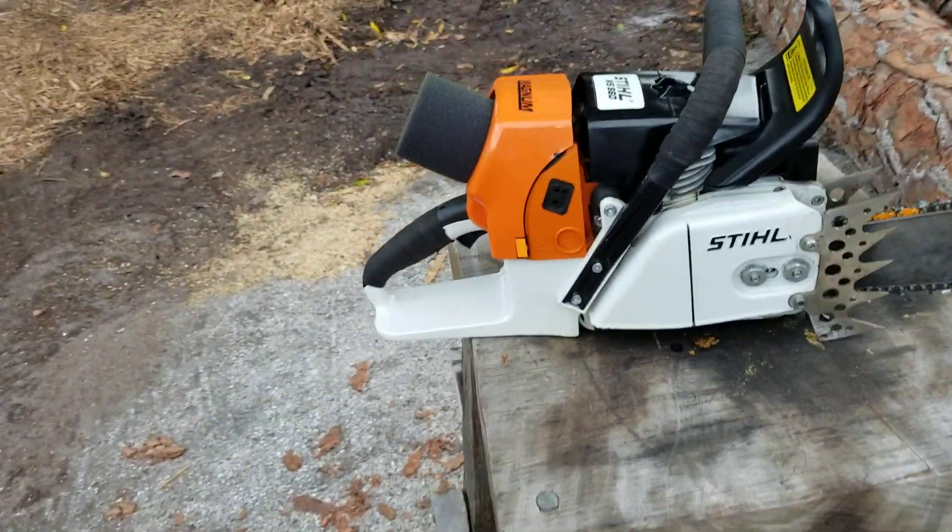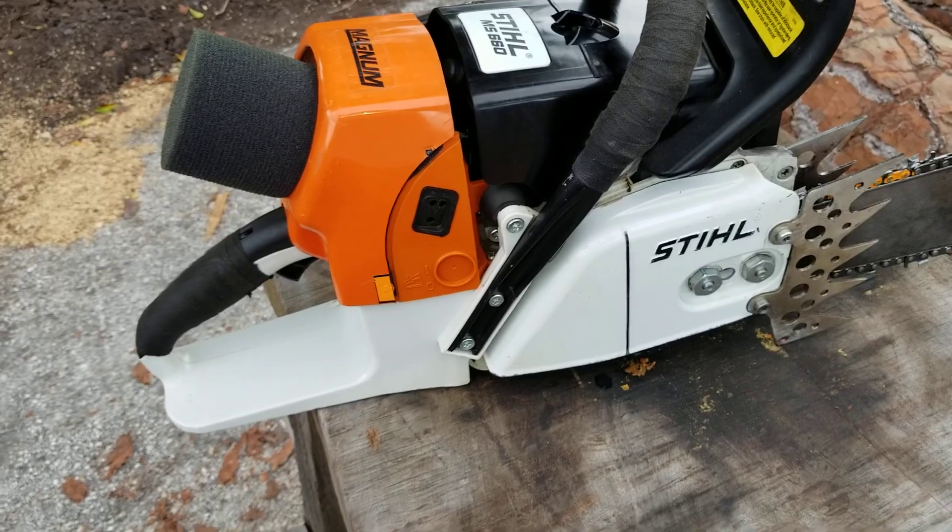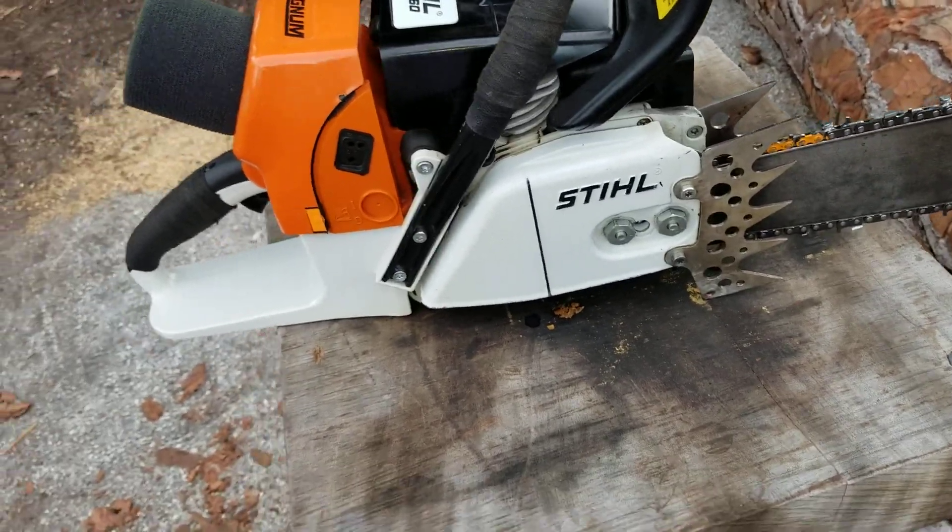This is my 660. A buddy of mine in Canada just sent me a bunch of black plastic. It's just farmer tech, but it's fun to just kind of mix and match.